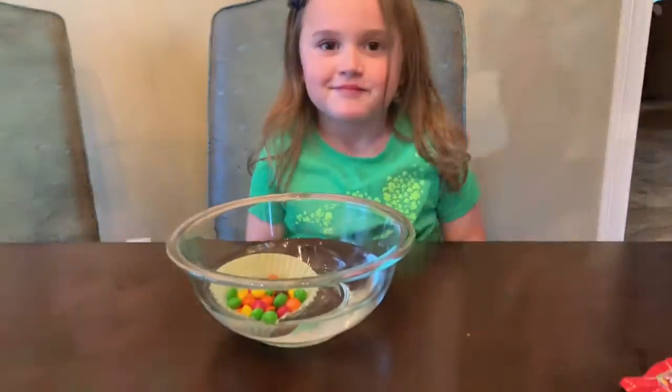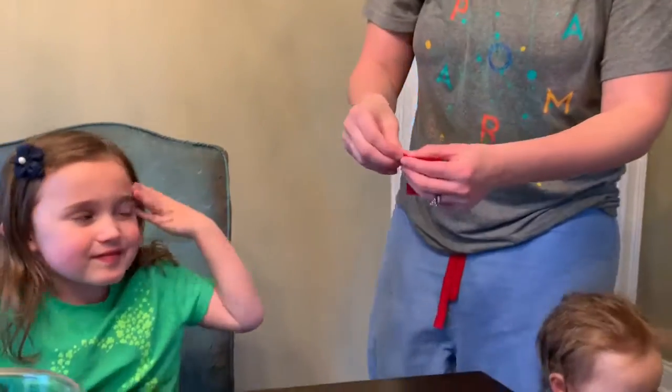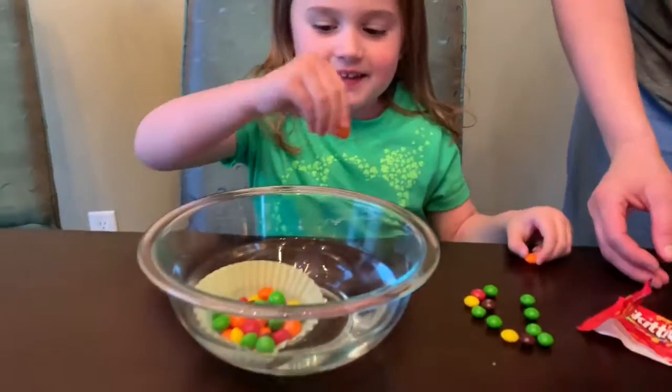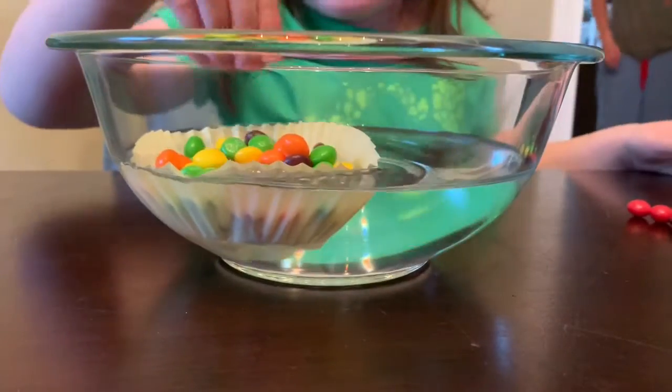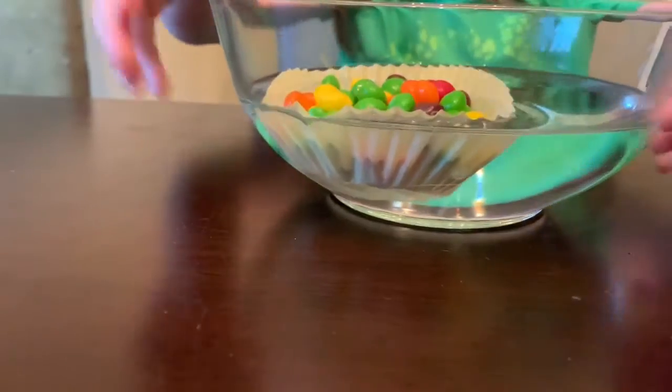Oh, we got one more! Hooray! 46, 47, 45, 56, 57, 63.